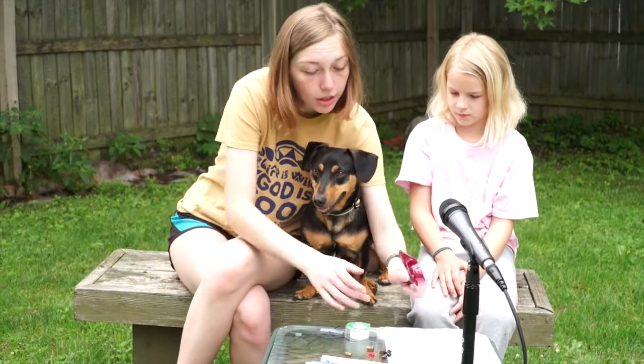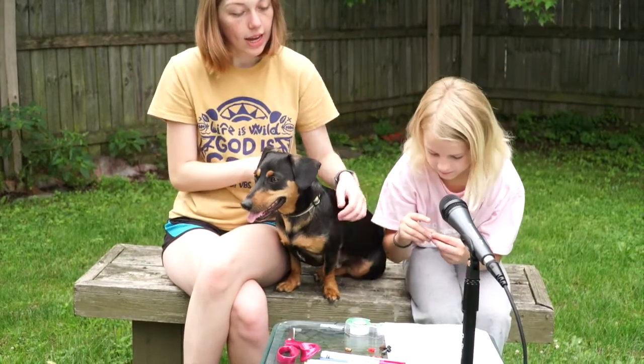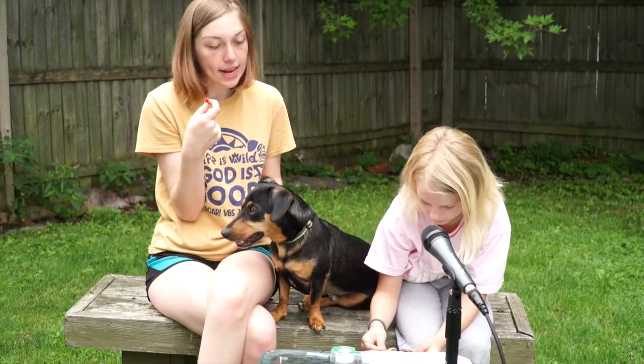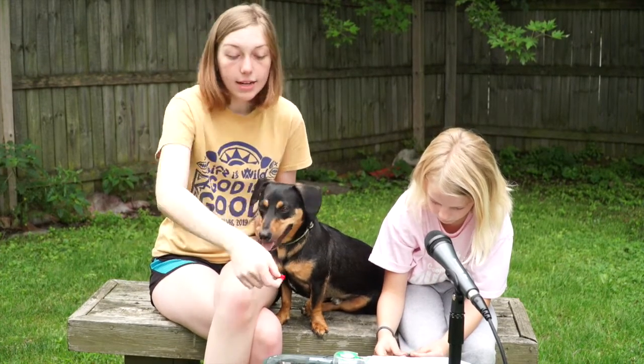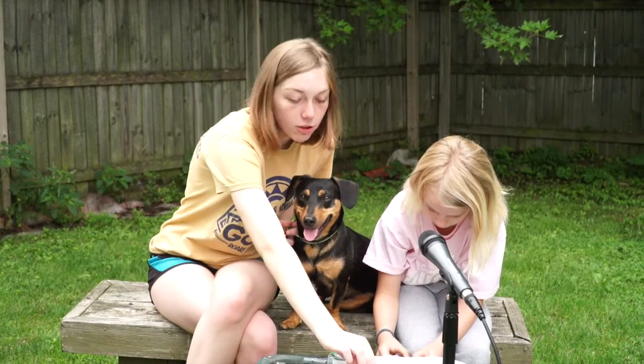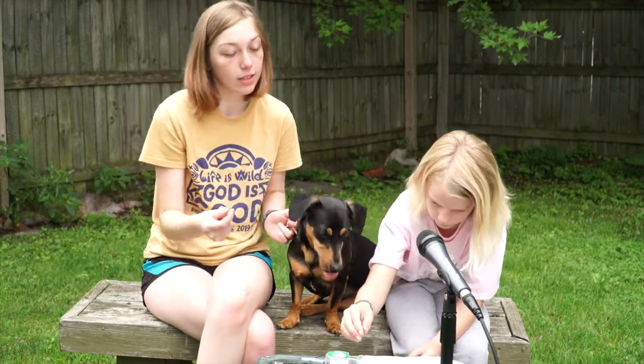Now you will string the beads on. Make sure to include the little cross piece, as it reminds us that Jesus's power helps us do things, as we learned this week. If you just want to do the wood pieces you can do that. If you just want to do the beads that is completely fine. This is yours so make it as unique as you want to.